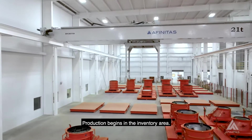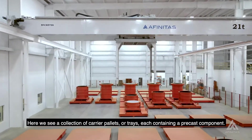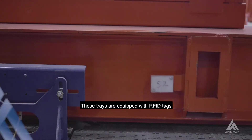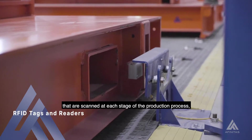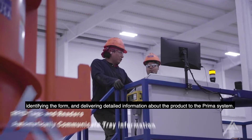Production begins in the inventory area. Here, we see a collection of carrier pallets, or trays, each containing a precast component. These trays are equipped with RFID tags that are scanned at each stage of the production process, identifying the form and delivering detailed information about the product to the Prima system.